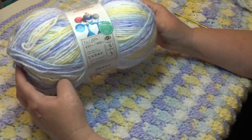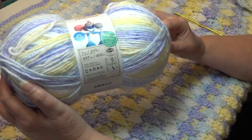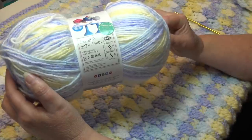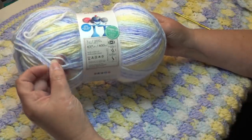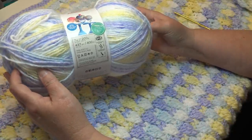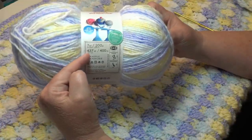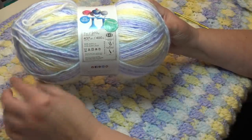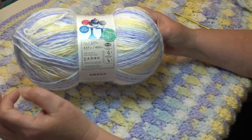Only order one skein and make a sample before you invest in a project this large. The original yarn was 7 ounces / 200 grams, 437 yards / 400 meters, 100% acrylic, machine wash and dryable, classified as a number four weight yarn — though I thought it was slightly thicker than a regular medium weight. This afghan took a little less than 10 skeins, but I had to buy that 10th skein to finish it.